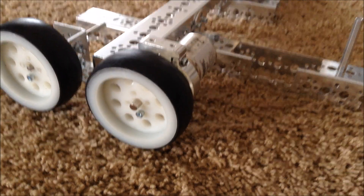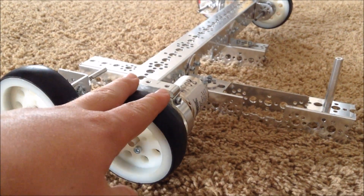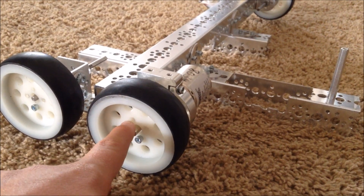To wind this coil, you'll need to use a machine, because winding a coil like this by hand is not very fun and it leaves a lot of room for mistakes.